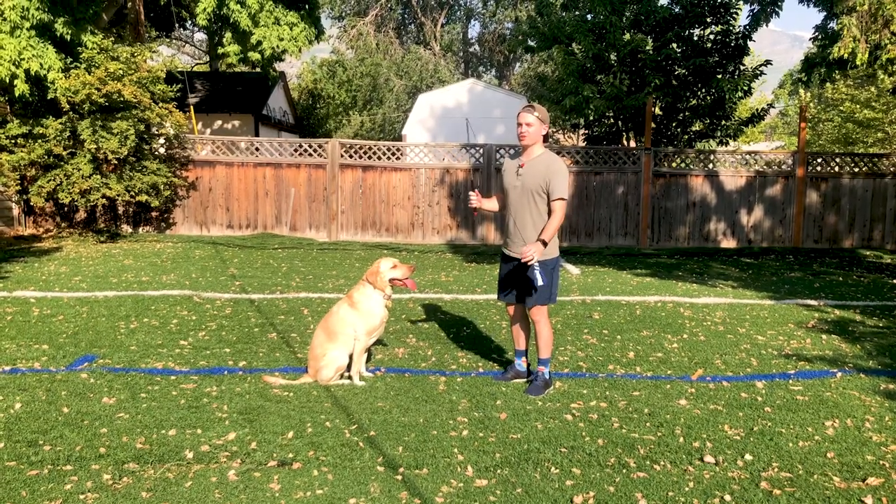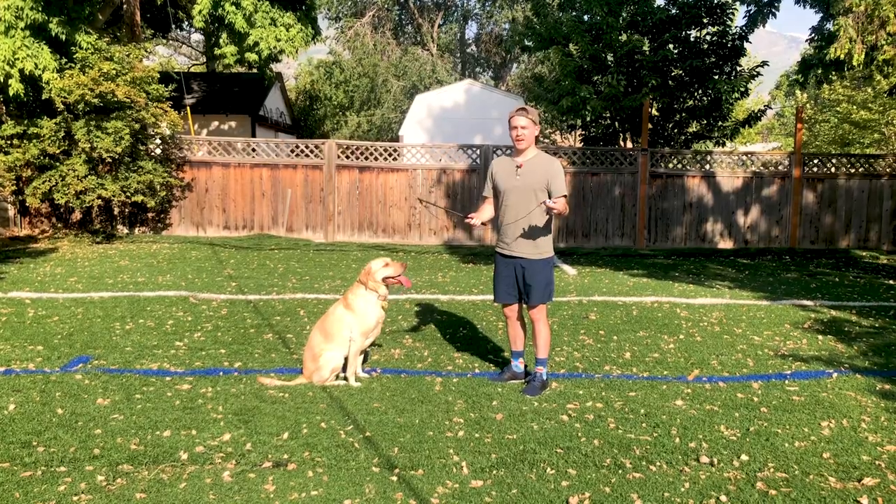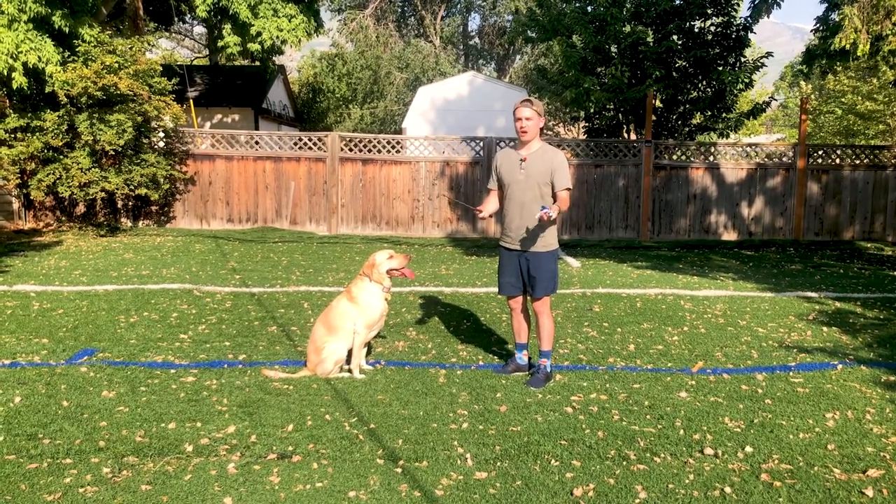Hey, this is Devin with Pupford. In this video I'm going to show you how to use a flirt pole for both physical exercise, mental exercise, and a little bit of training as well.